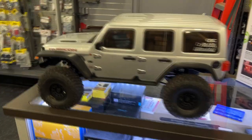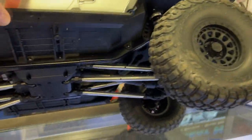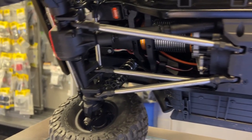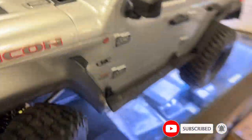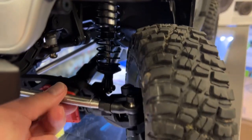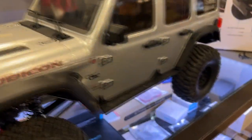Before we look inside, let's look underneath. It's just gigantic — it's awesome. You've got aluminum shocks, and the steering bar link is like a quarter of an inch thick. Let's open this cab up.